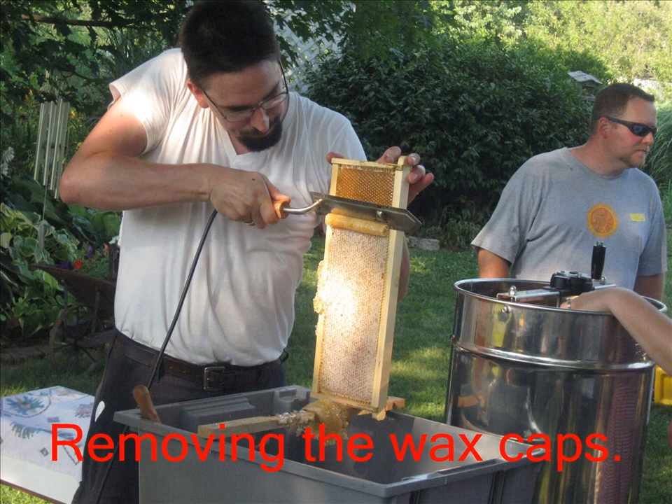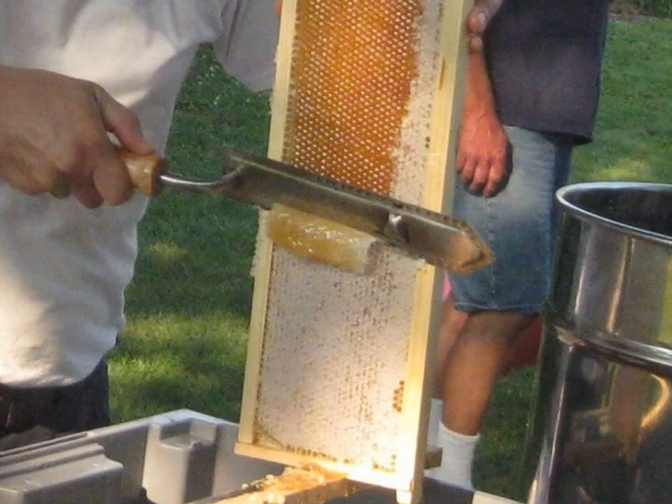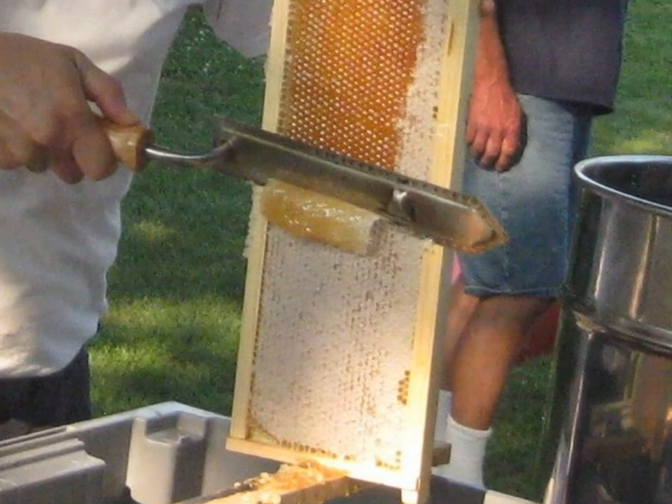We use a hot knife to remove those caps of honey, and it just absolutely glistens. It's a beautiful, beautiful moment to behold.